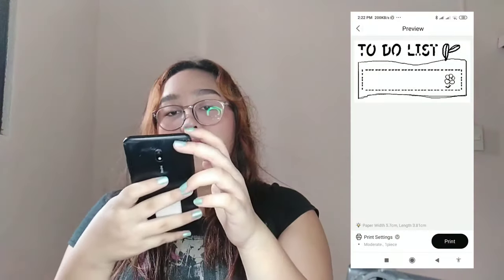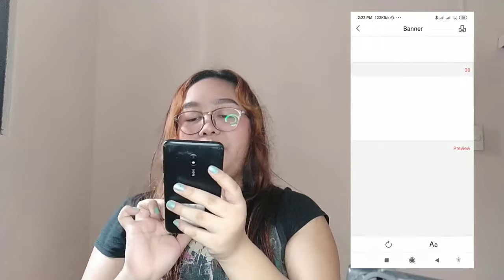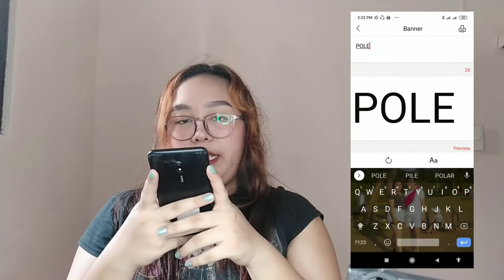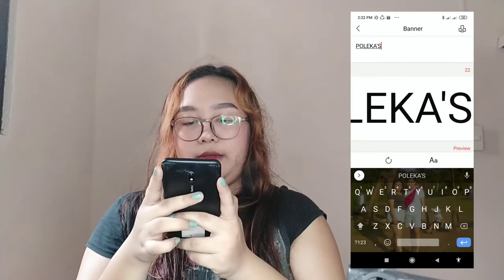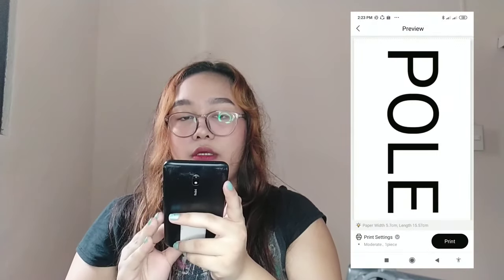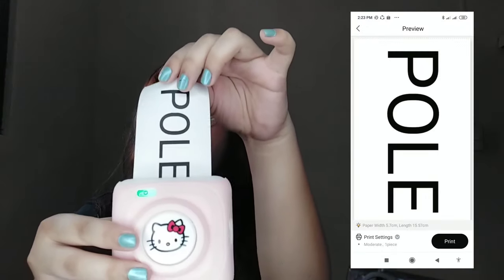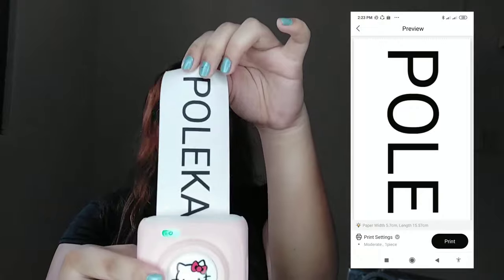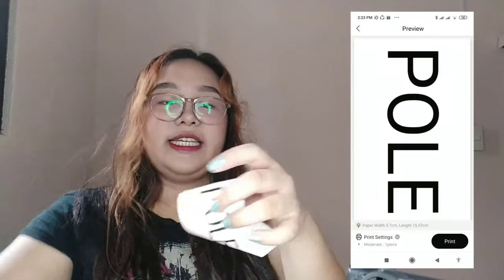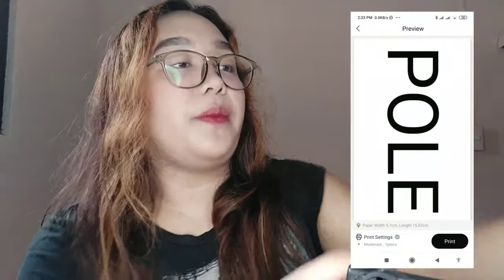Scrolling further, you'll also see the banner feature. Let's print 'Pulekas' as a banner. You can also pick different styles. Tap print — the banner is long! Wait for it to finish printing, then tear it off.